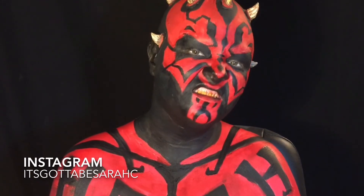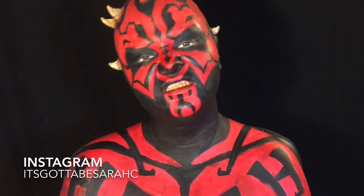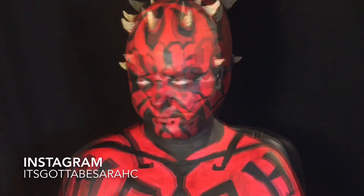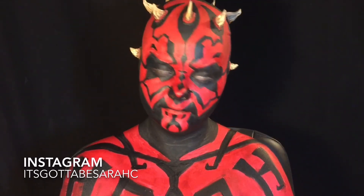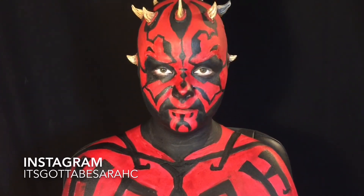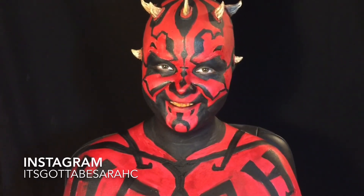Thank you so much for watching my Darth Maul tutorial. All of the products used will be listed in the description below. If there's any looks you'd like to see me create, let me know in the comments. If you use any of my tutorials, be sure to tag me on social media — I'd love to see your recreations. To see more of my work, check out my Instagram and Facebook. Links in the description. And I will see you next time.